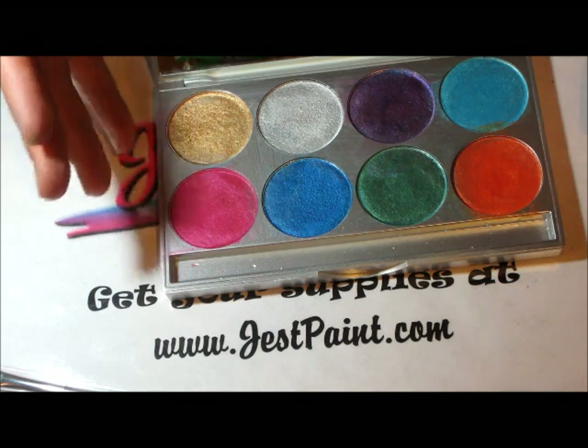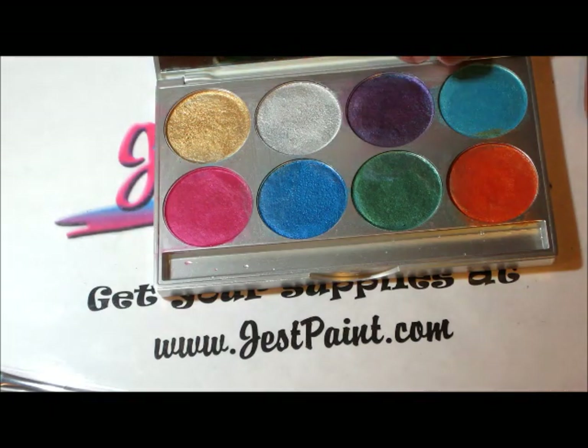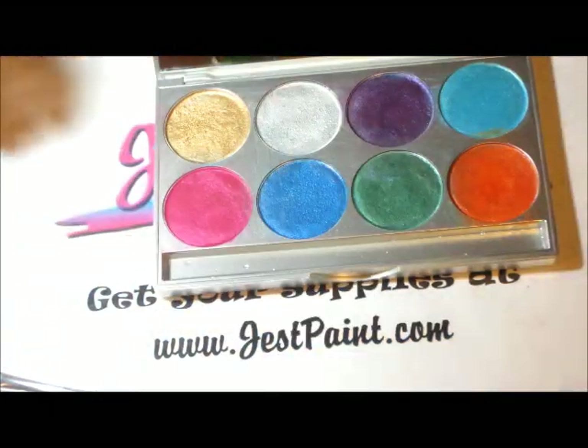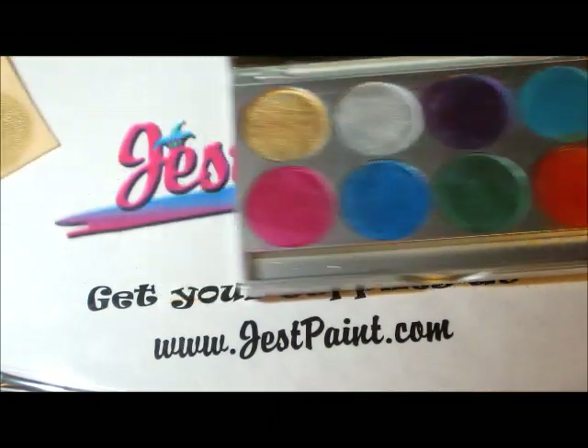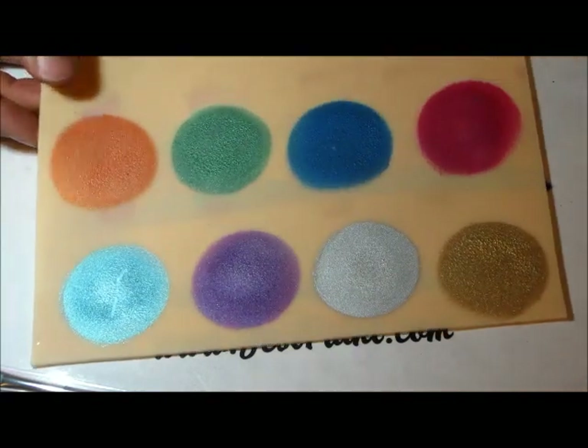So they have developed eight new colors. Their names are in French and English, but it's basically gold, silver, purple, a baby blue, fuchsia, dark blue, green, and orange. I have made a swatch of all these eight colors for you to see here on my skin pad.